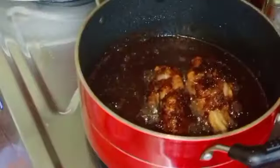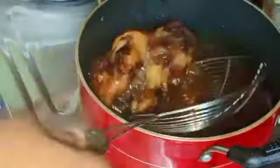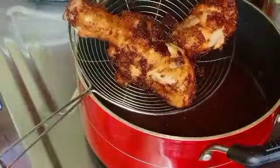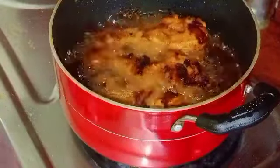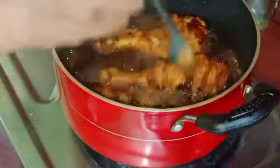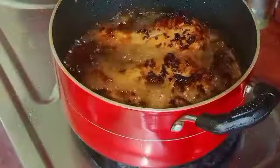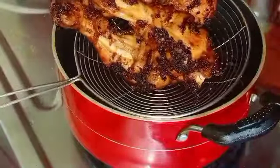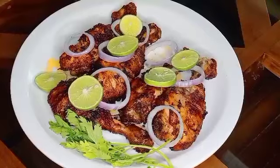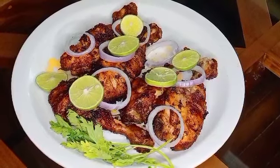I will add the chicken in the pan. The chicken leg fries are ready. We have a tasty and juicy chicken leg fry. We have all the other recipes too — we will have a favorite recipe for all of us.